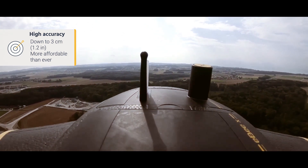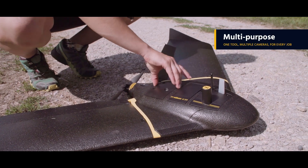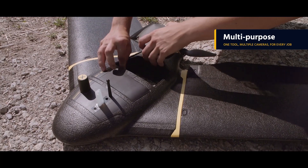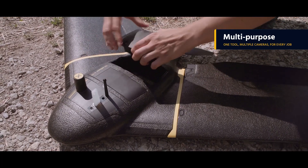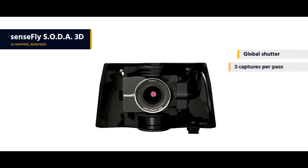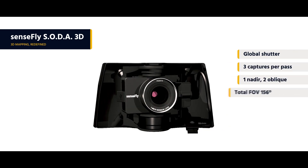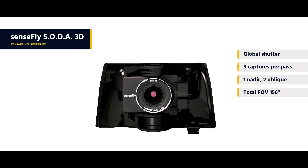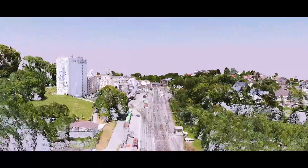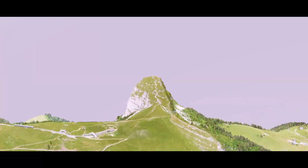Thanks to its expanded family of cutting-edge cameras, the EBX can handle virtually every type of mapping or survey job. These include the Sensefly Soda 3D, a unique innovation that changes orientation during flight to capture three images rather than one for a significantly wider field of view. The result is stunning 3D reconstructions of vertical environments.